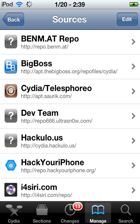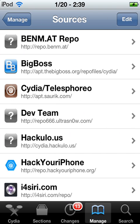From the main menu, you're going to want to click Manage, then click Sources, then Edit.